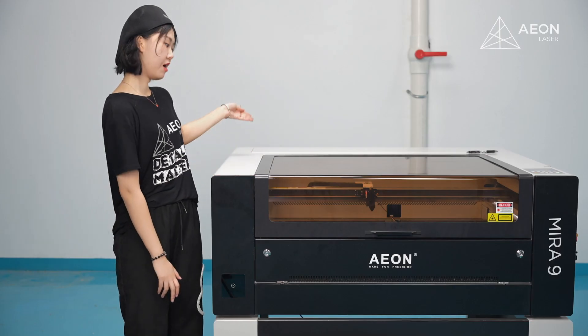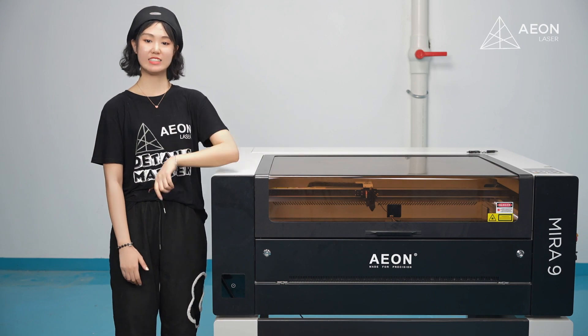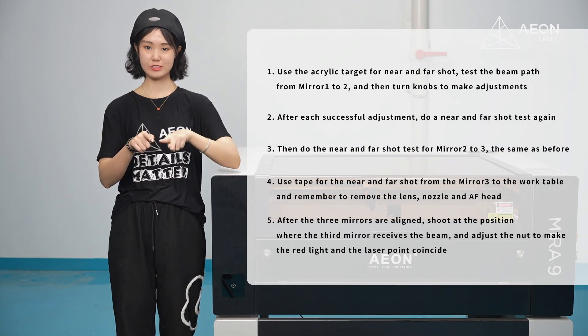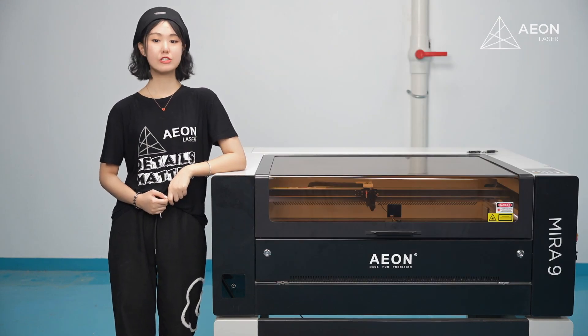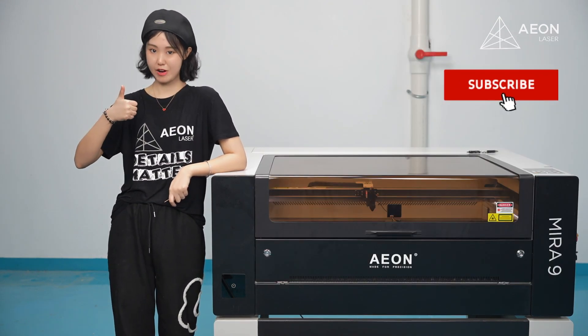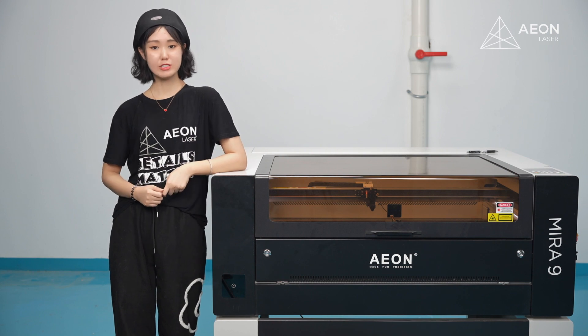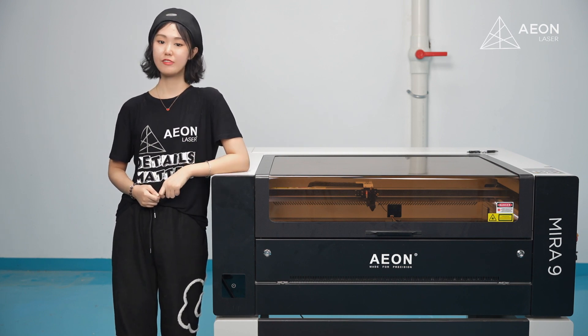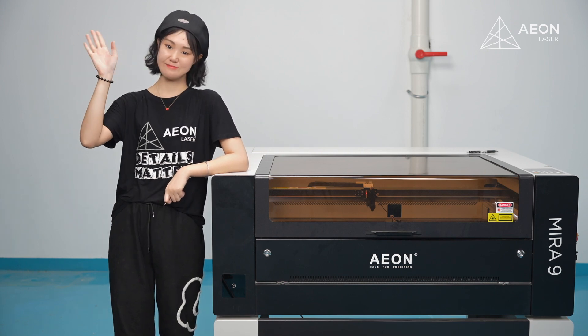Alright guys, now we've got mirrors 1, 2, and 3 all aligned. If you want a quick review, we've prepared a picture for you. If this video is helpful, don't forget to give us a like and subscribe to our channel. If you have more questions about laser, let us know in the comment section. This is everything for this episode — see you next week, bye!